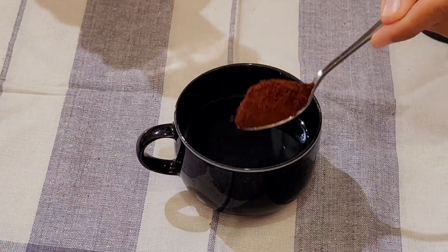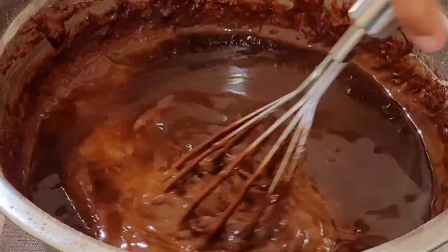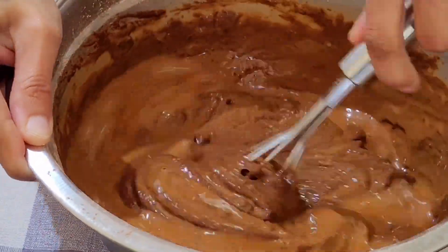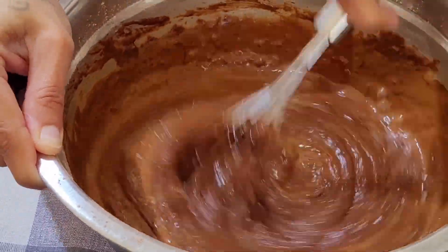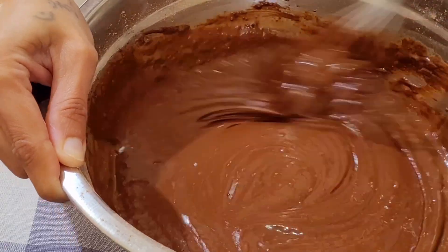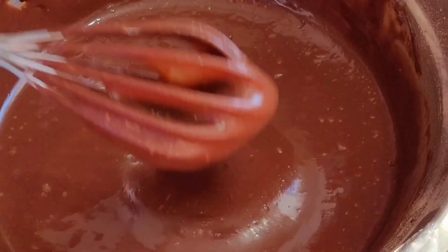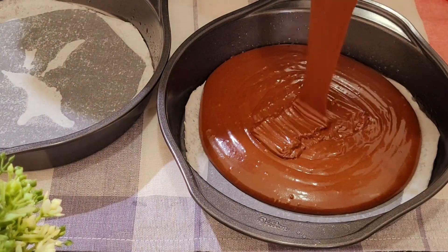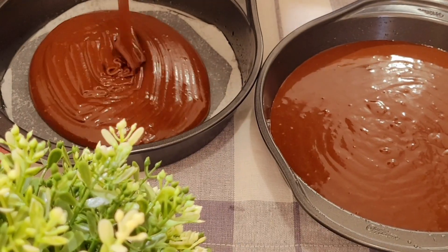Slowly give it a good whisk until it has a smooth texture. Pour the mixture in equal parts and bake for 35 minutes.